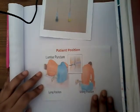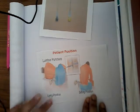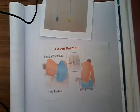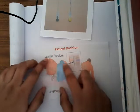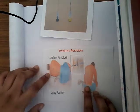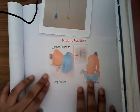Now, what is the procedure? The patient must be positioned correctly. We can do it either in the lying position or in the sitting position, but mostly it is done in the lying position. The patient lies in the left lateral decubitus position, and they must flex the chin, flex the knees and thigh, and draw the lower limbs together.